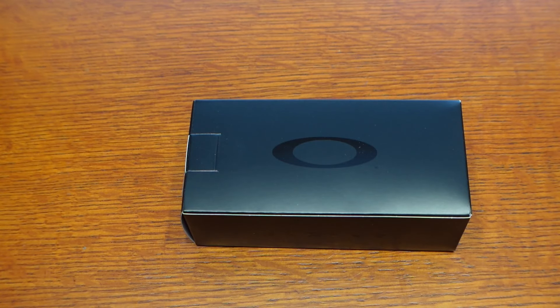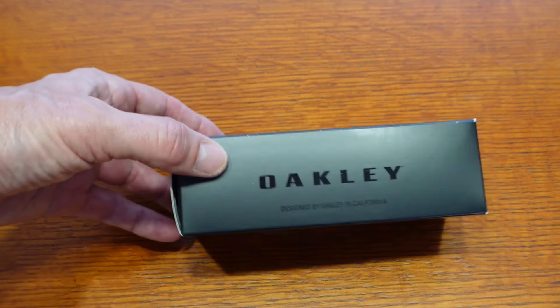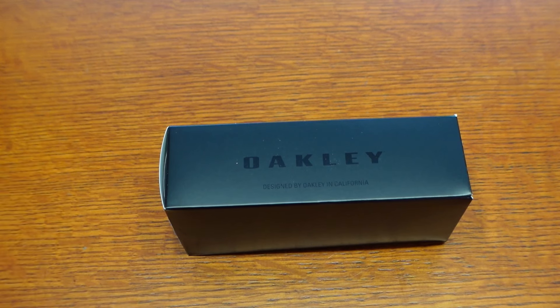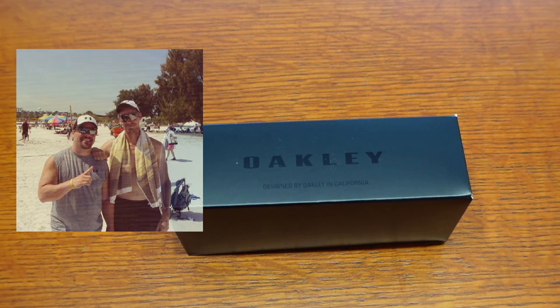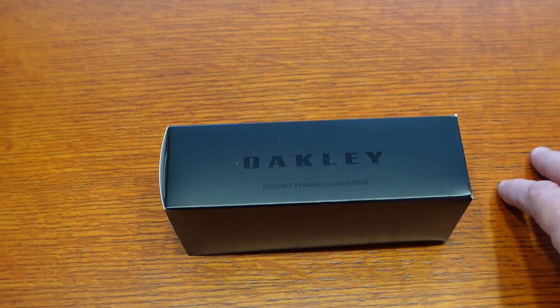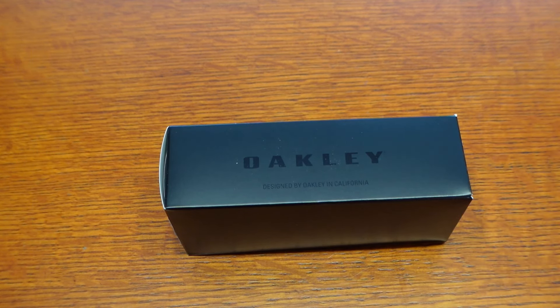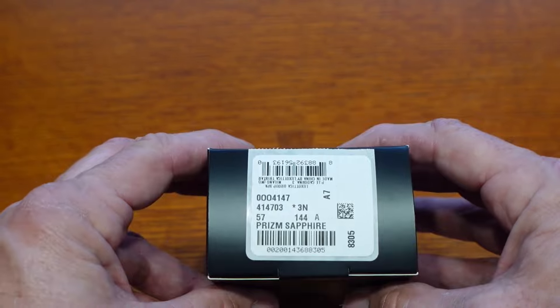What you see in front of you is my new Oakley Contrail sunglasses. I've used Oakleys for many, many years, but only in a sports scenario. I used to use them to play volleyball, use them to play pickleball, but not really just everyday hang out at the beach kind of glasses. I decided to get these Contrails — they're sort of an aviator style glass, and these are the prism sapphire lenses.